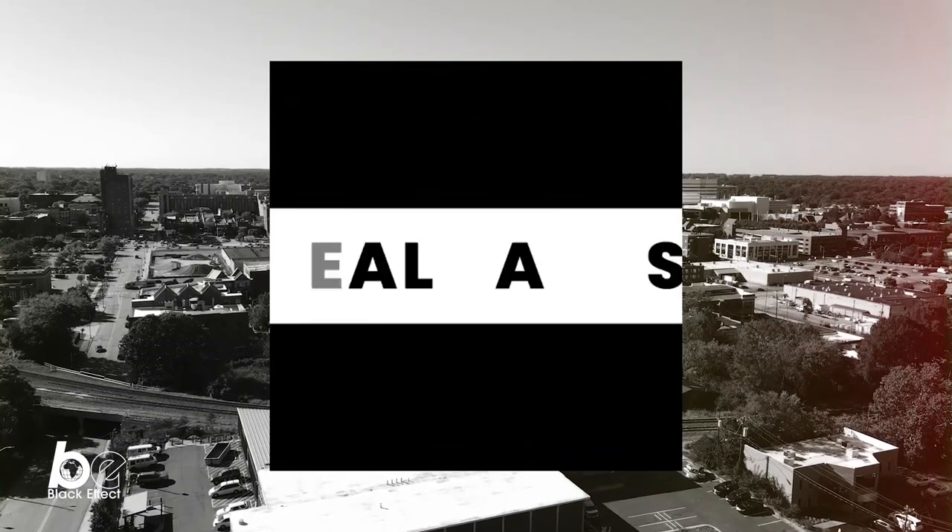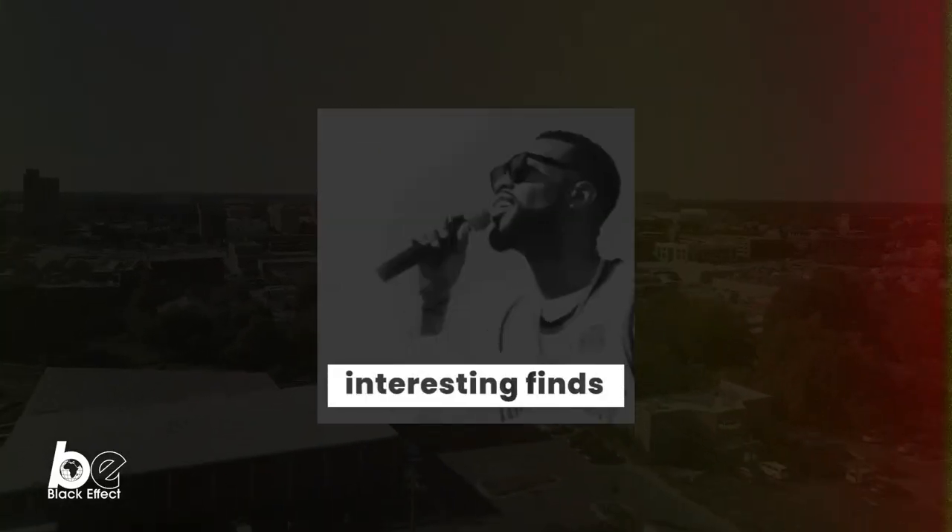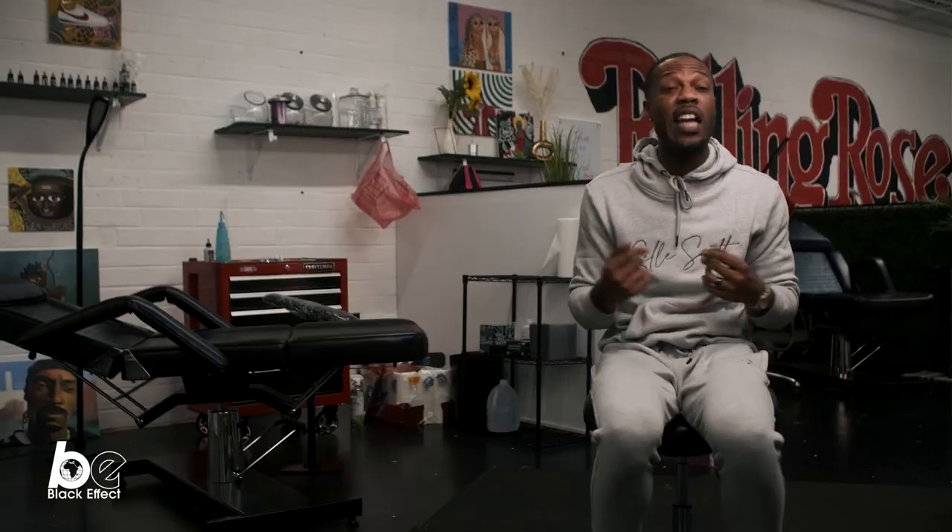We're at Rolling Rose Tattoos. This is the premier Black-owned tattoo spot in Greensboro, North Carolina. I've got ink done here myself.